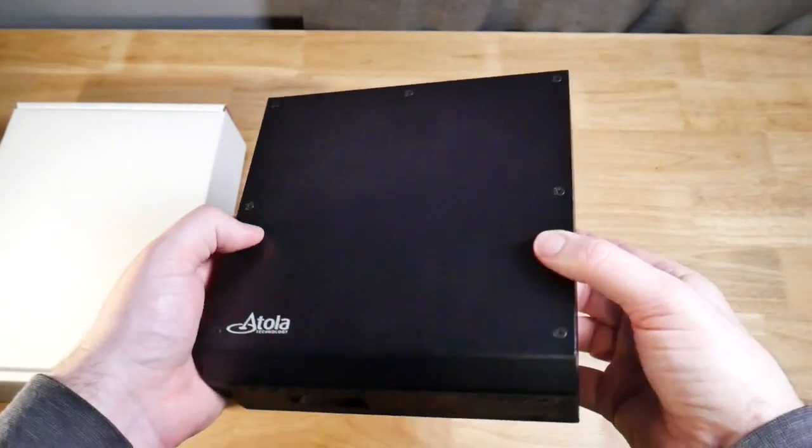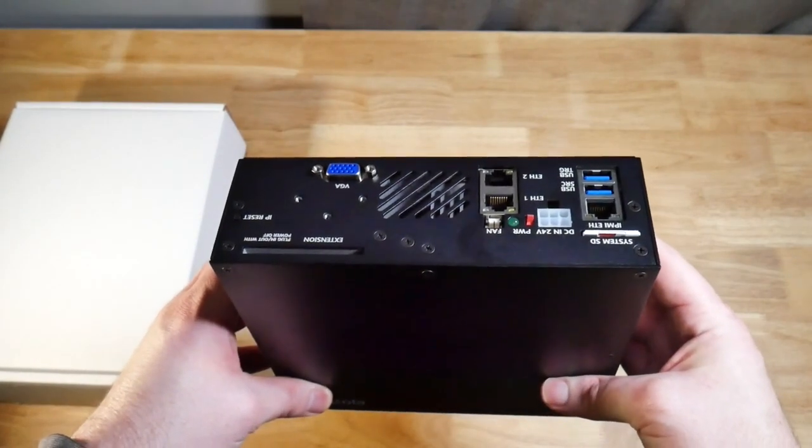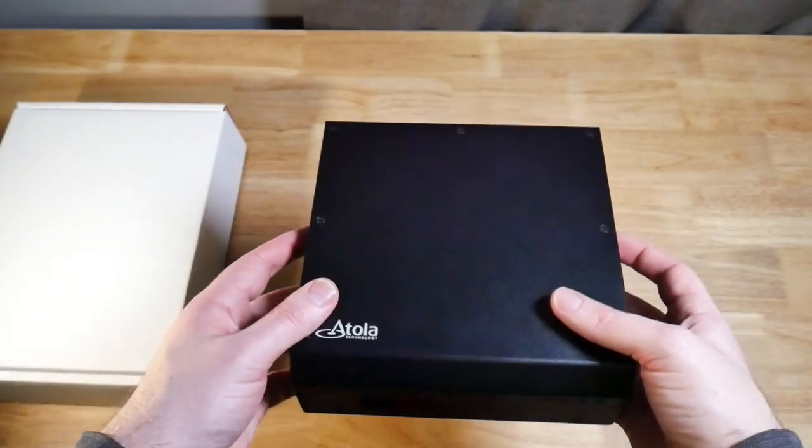It looks like a fairly simple device; it's fairly light. You have source on one side, destination on the other, and then power and a couple of other connectors on the back. So let's get into the accessories.